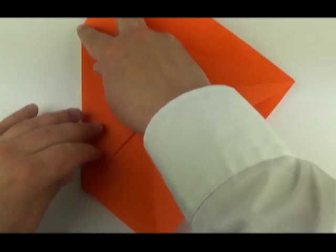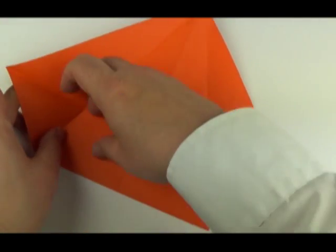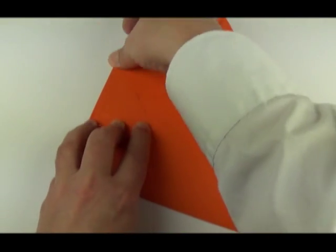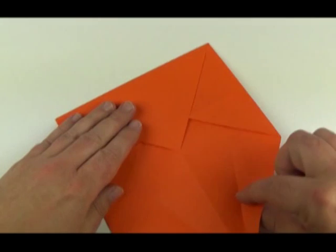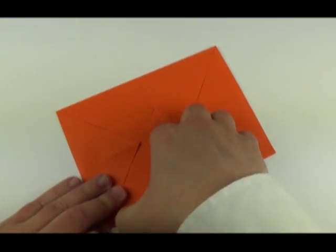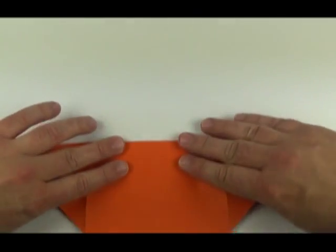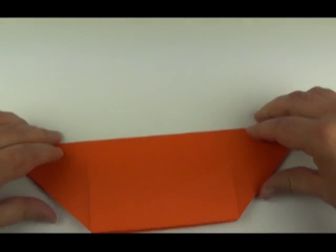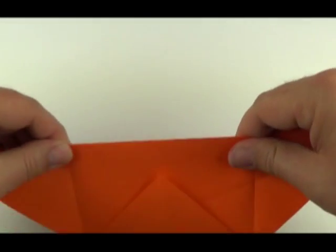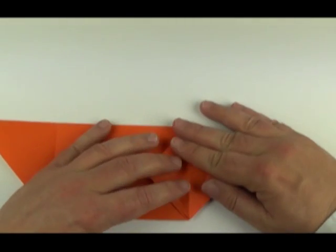Open up again and fold the corner back in. Now fold the lower corners in along and fold the middle crease on the top and bottom, then fold the opposite corner in. Then unfold. Now fold it in half. Take one of the corners, fold it up, open it and squash it flat.